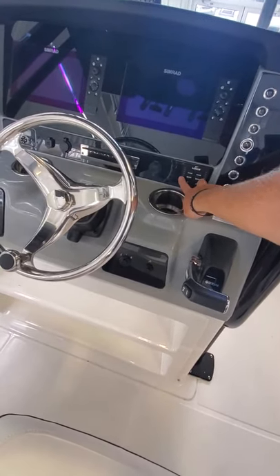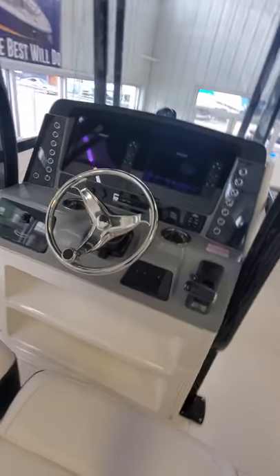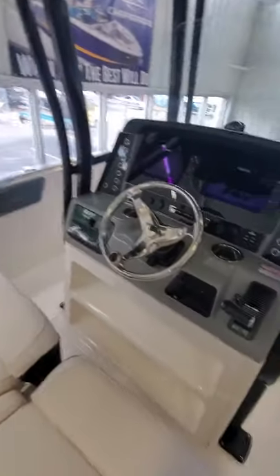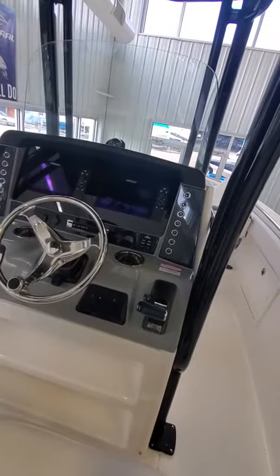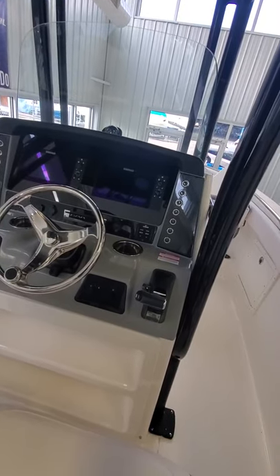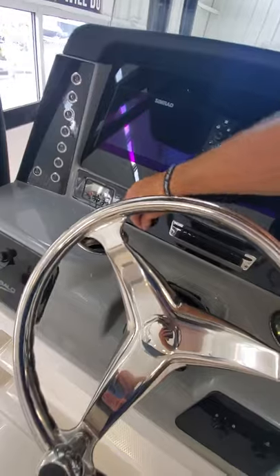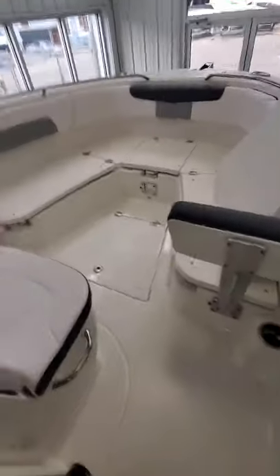This one is equipped with twin Simrad touchscreens, as well as an electrical box up here keeping everything out of sight. You'll notice we have a short windshield on this one versus a full windshield — because if you've been on one where you can't get air through, it's just suffocating. We do have quick access to the radio with a USB and audio input, plus stainless steel cup holders throughout.